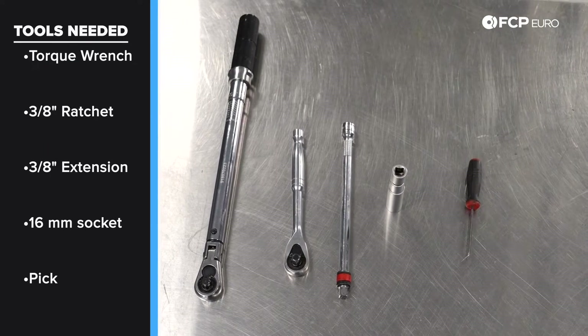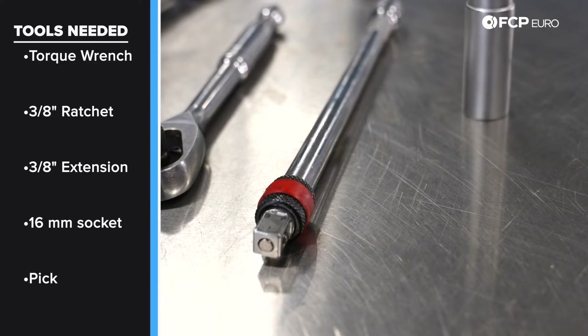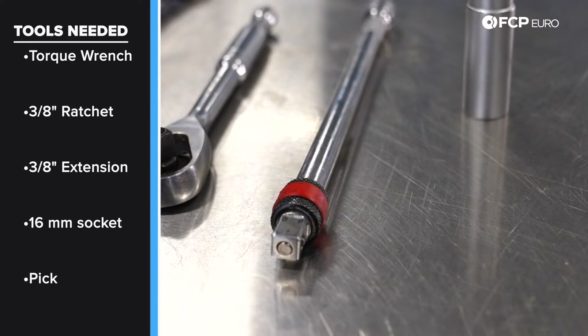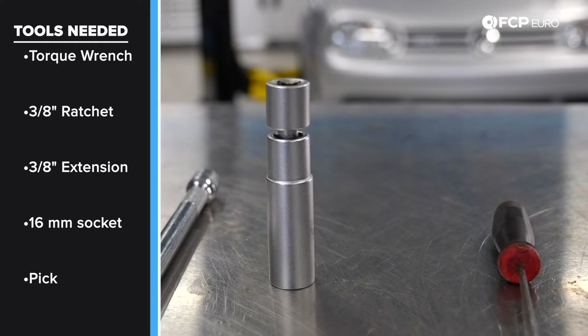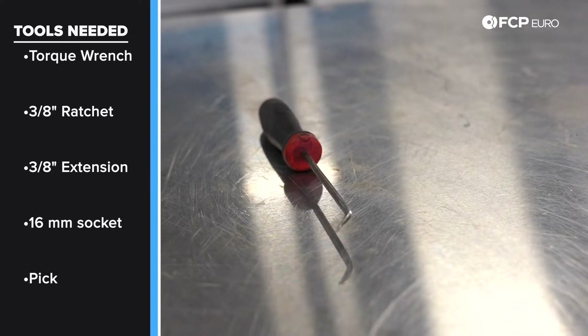The tool list for this job is short and sweet. You're going to need a torque wrench, a 3/8 drive ratchet, a 3/8 drive long extension, a 16 millimeter spark plug socket, and you may need a pick. Now that we've gone over the tools, let's get started on the job.